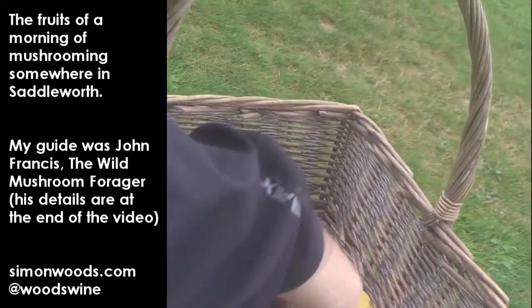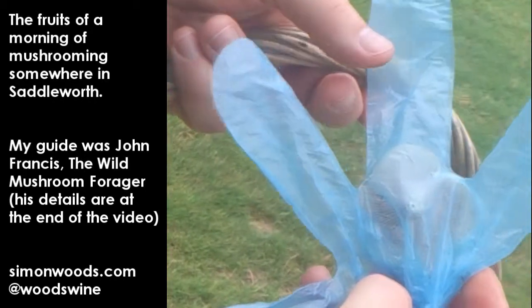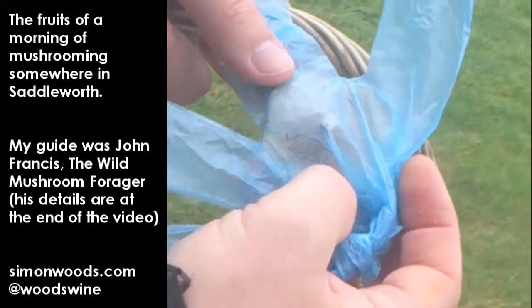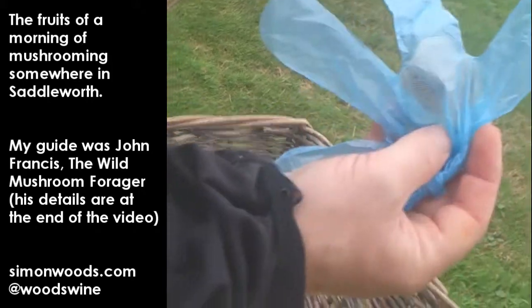And in the bag we have a mushroom called the miller. It's in the bag because it can be confused with a very poisonous mushroom called the Clitocybe. But if you take a spore print, the spore print should be salmon pink. If it's not, you throw it and wash your hands.